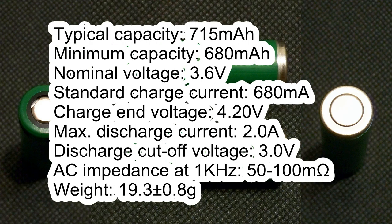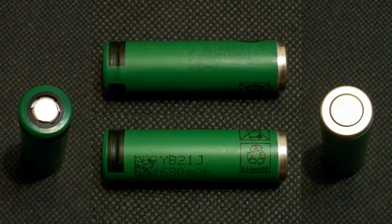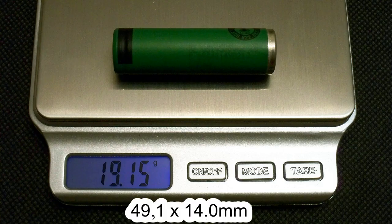Typical capacity 715mAh, minimum capacity 680mAh, nominal voltage 3.6V, standard charge current 680mA, charge voltage 4.20V, maximum discharge current 2A, discharge cutoff voltage 3V, AC impedance more than 50 and less than 100mΩ, weight 19.4g. My cell measured 49.1mm long and 14mm in diameter, with a measured weight of 19.15 grams.